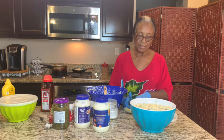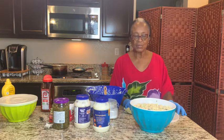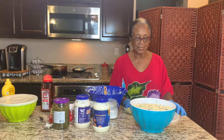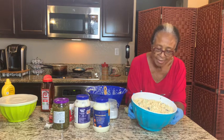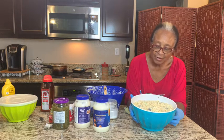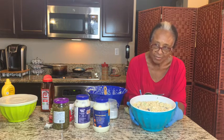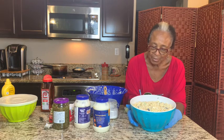Pretty much the same ingredients — this is it for today. We want to thank you for liking, sharing, and subscribing. I'm excited that you're tuning in. This is just a little old lady trying to do something in spare time. Enjoy, bye-bye.